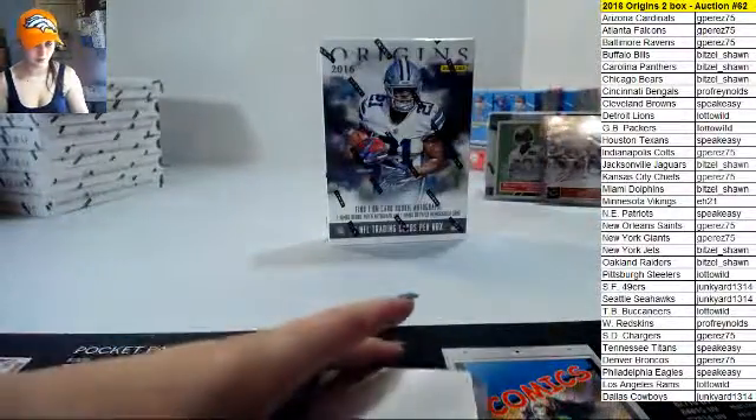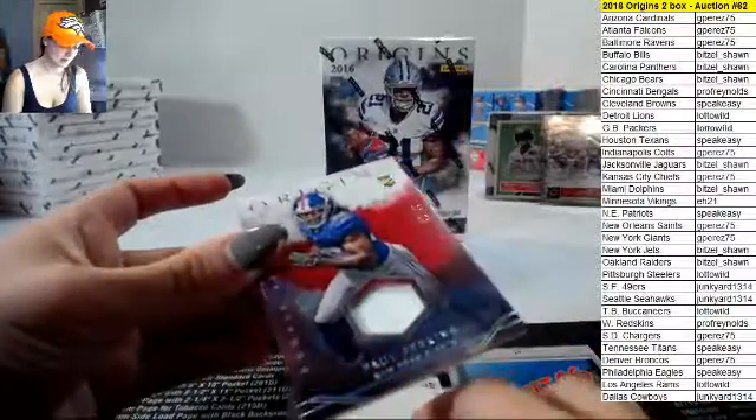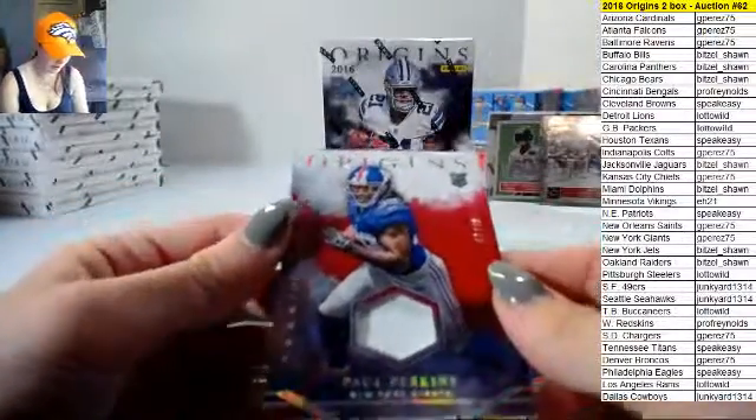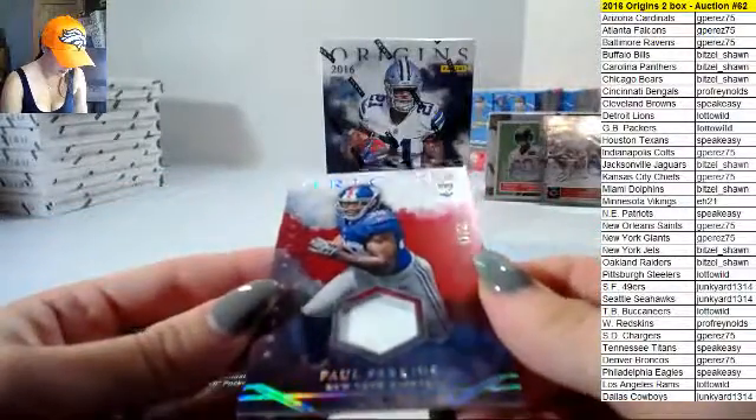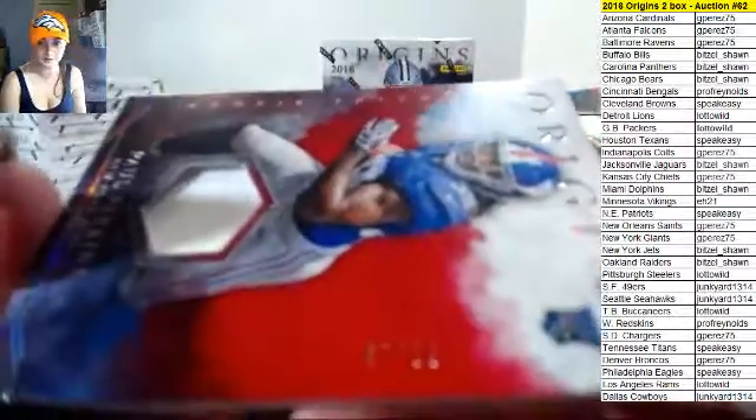Eight out of ten — okay, what do we got here? We got a Paul Perkins for the Giants, patch card, 42 out of 99.